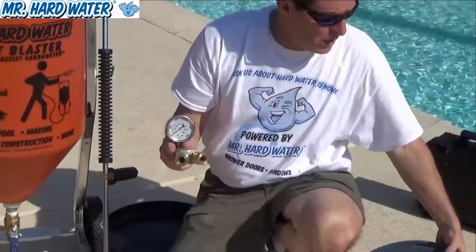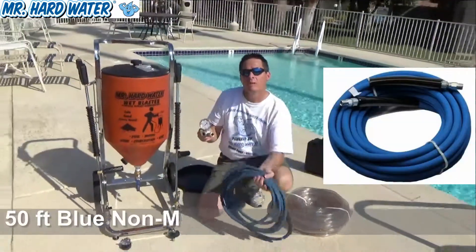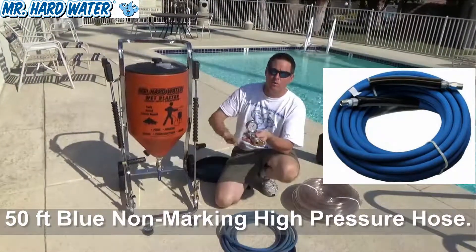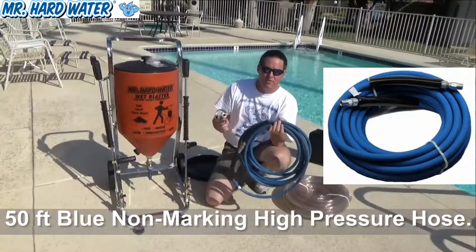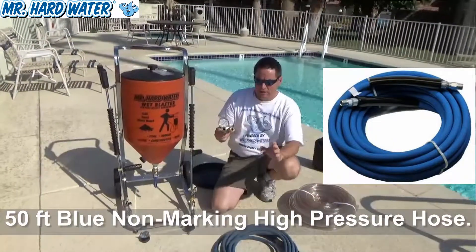In order to use two guns efficiently, you're going to need an additional piece of high pressure hose. Your pressure washer comes with one hose which you're already using, but to make use of the second gun and switch back and forth more efficiently, you're going to need an extra 50 feet of non-marking hose.